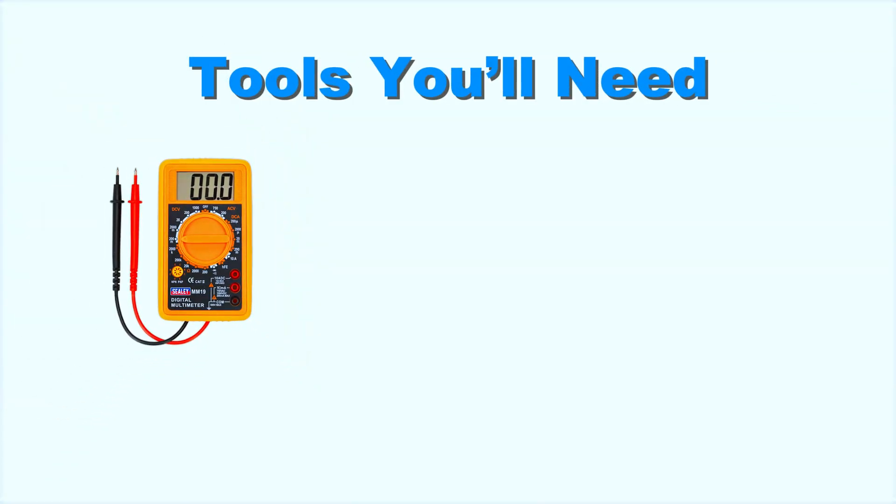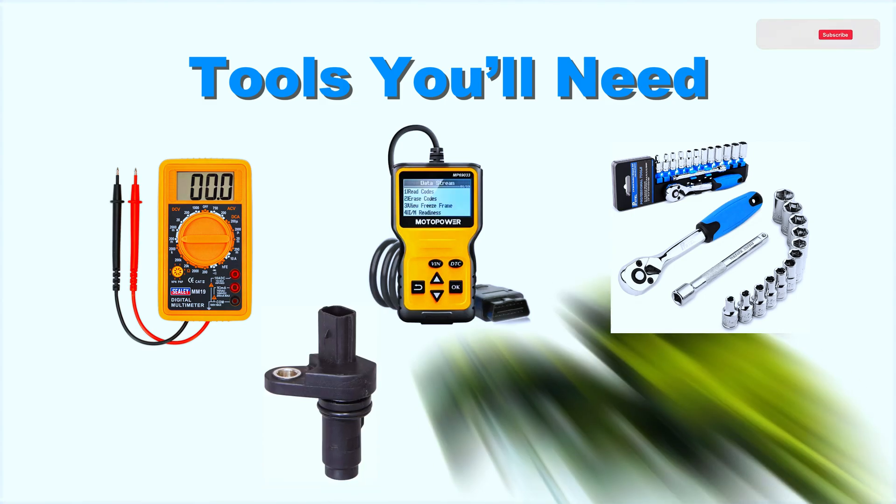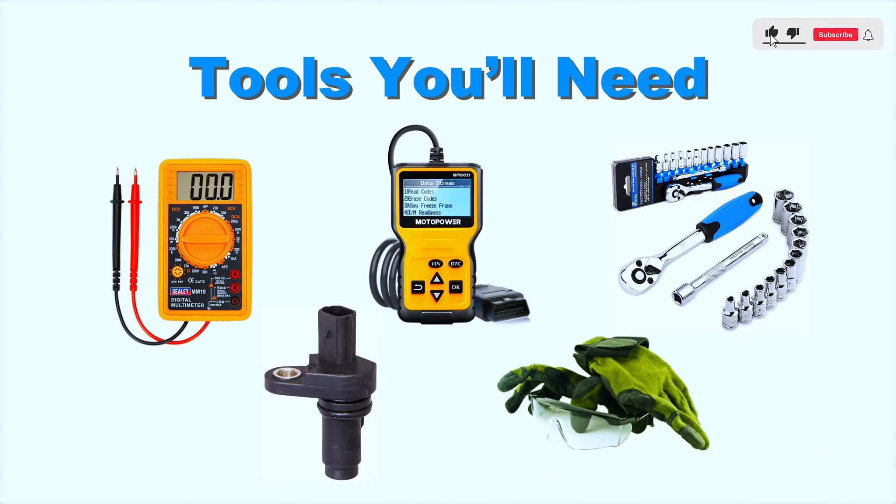Tools you'll need: a multimeter, OBD2 scanner, socket set, and a replacement crankshaft position sensor if needed. And don't forget safety gear like gloves and goggles.